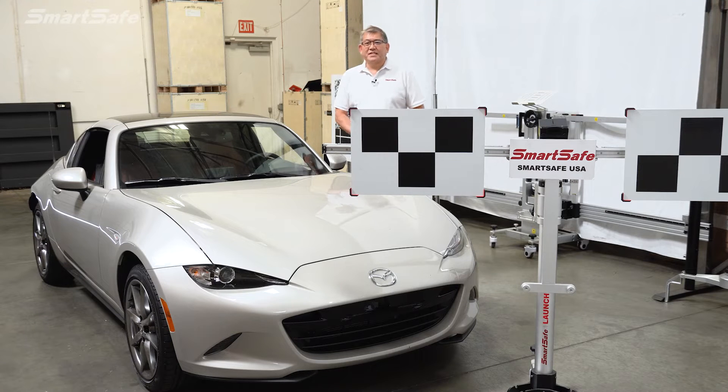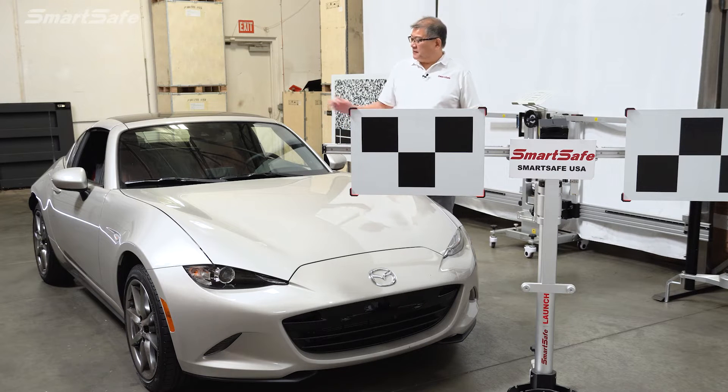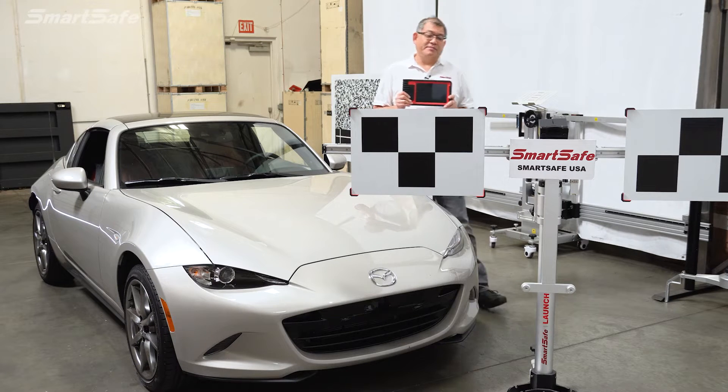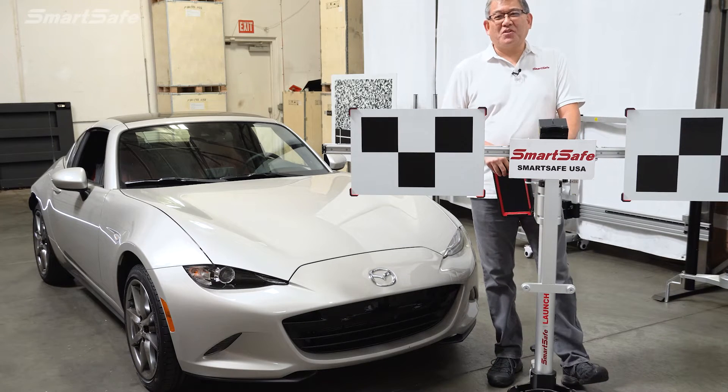Hello and welcome to another SmartSafe ADAS calibration video. Today we have a 2023 Mazda Miata — the RF version, Grand Touring trim with a six-speed manual. Fun car. We're going to calibrate the front camera used for lane departure warning, using our iSmartLink 801 display tablet along with our ADAS mobile calibration frame. Let's go ahead and get started.